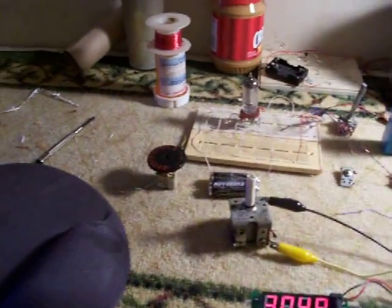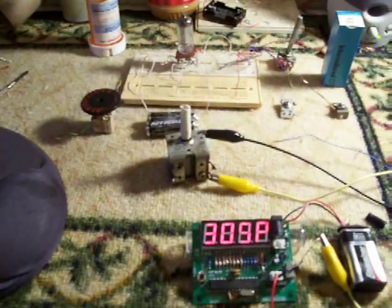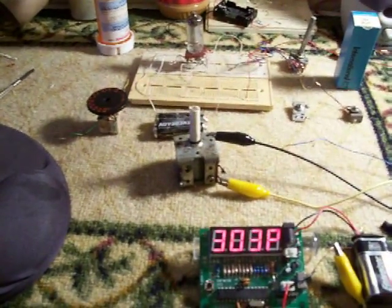Hello again. This video will be centered around how to build your one vacuum tube shortwave radio.